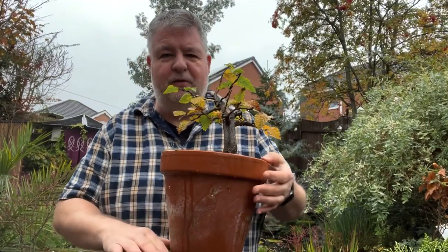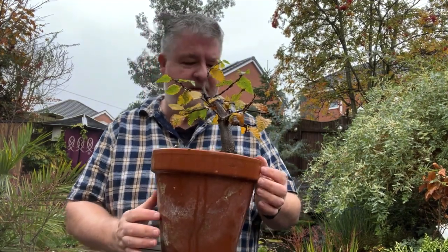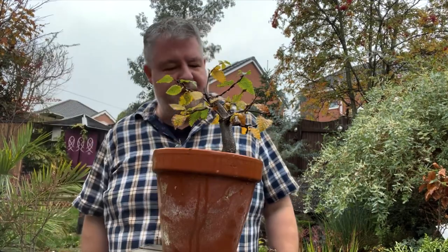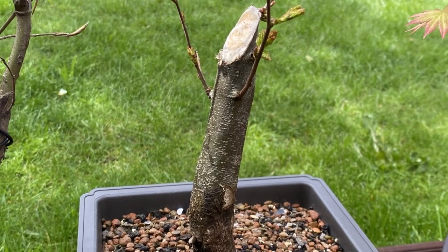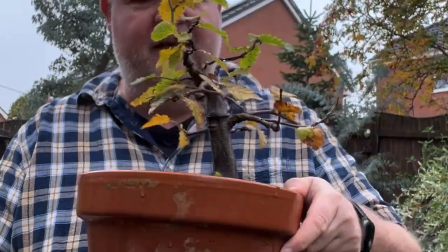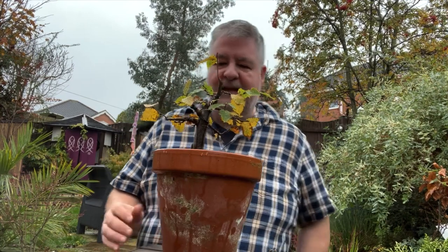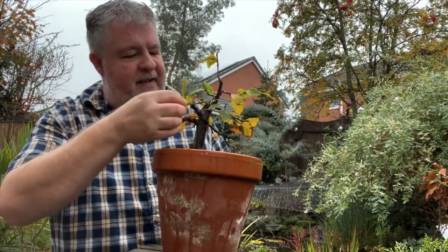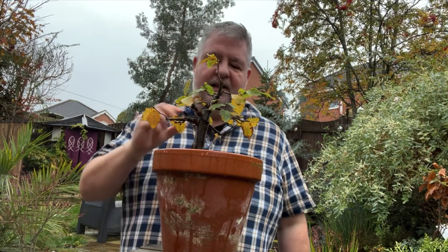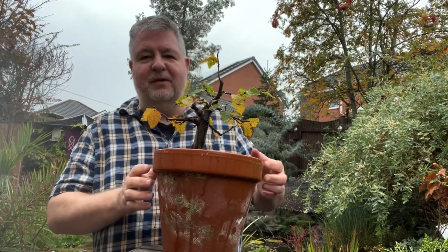This is the tree I refer to as my hornbeam stumpy. Initially it started as a six or seven foot tall tree with the same thickness of trunk all the way up. I chopped off all of the upper growth and was left with a section perhaps eight inches long, and I've regrown all of the branches over the last two seasons. I'll end up with a tree with quite pronounced taper, with branches positioned using wire. So again, don't be afraid of your trees - let them know who's boss.